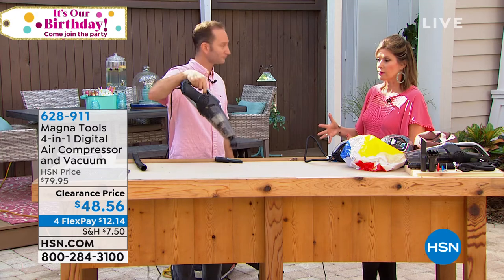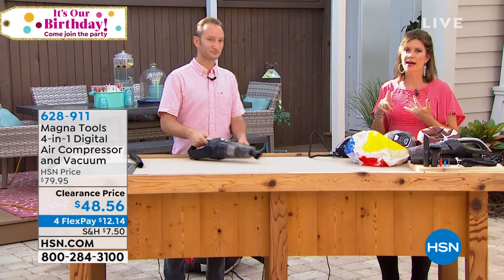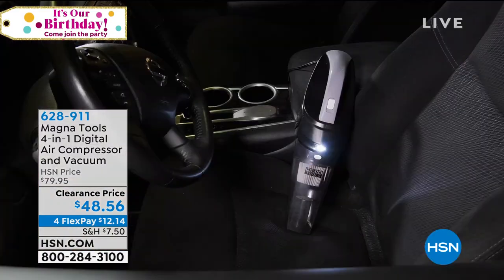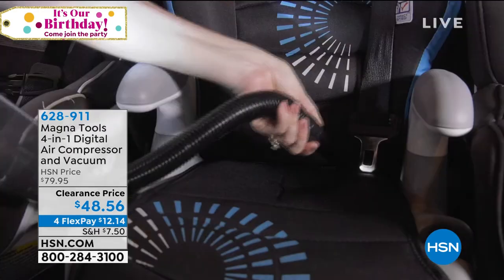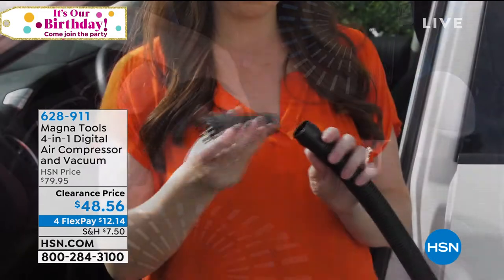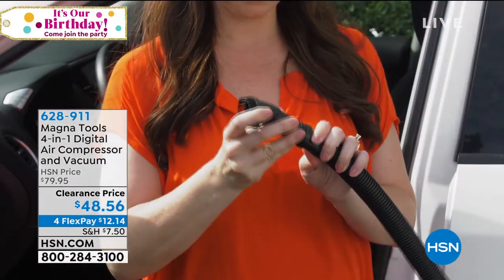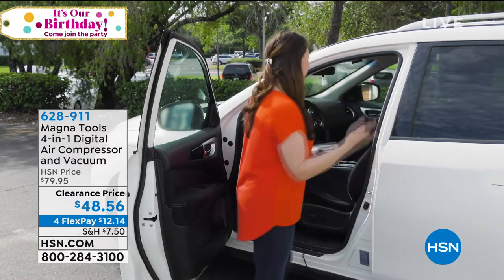So you're just showing it to us as the vac so far. Right. I want to remind you this is a four in one — a dry vac, a wet vac. That's what's going to change everything. Frankly, for what you would pay for just a dry vac, just a handheld vac, you would pay this. But now you're getting a wet vac as well. You're getting an air compressor for heaven's sakes. All of that at $48.56.